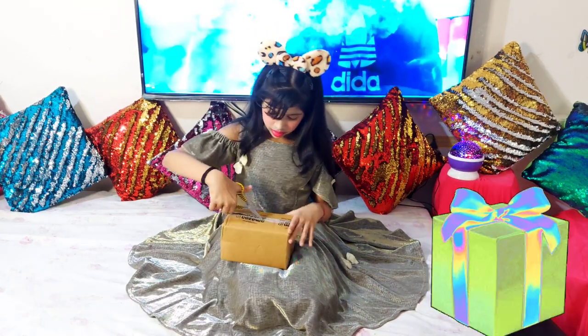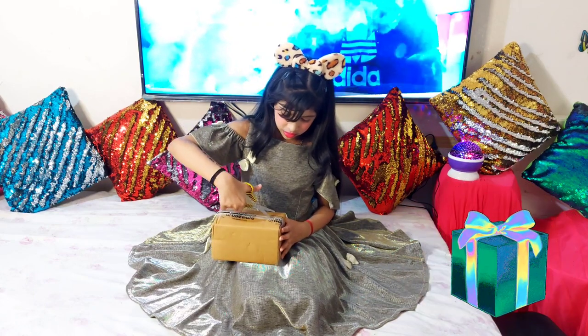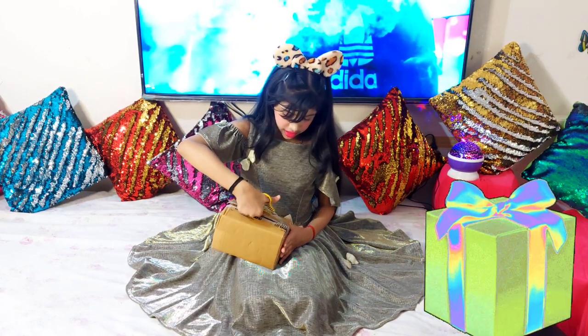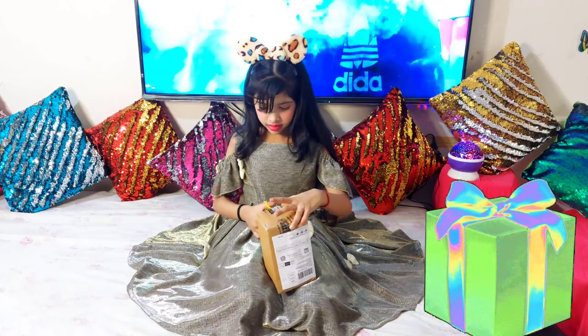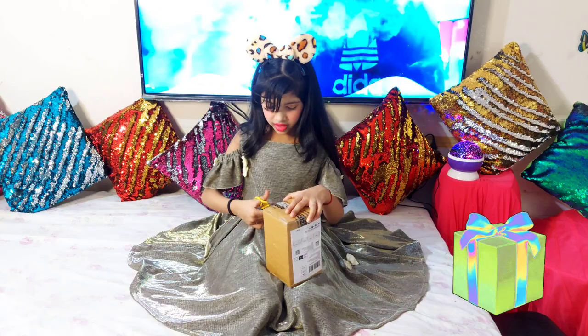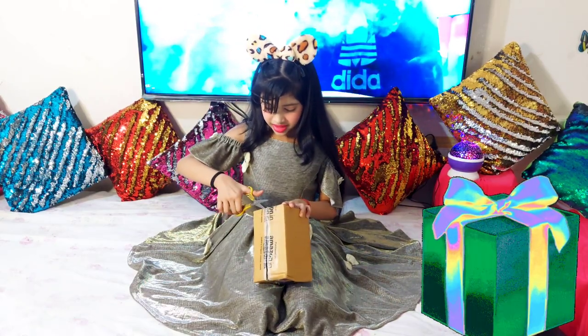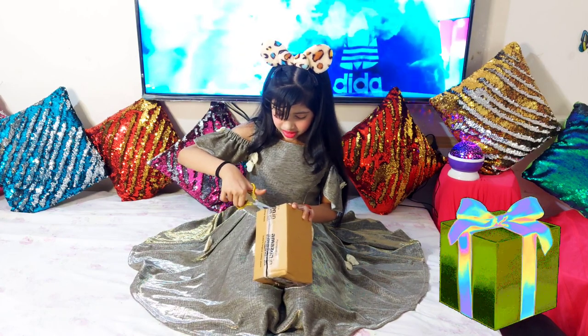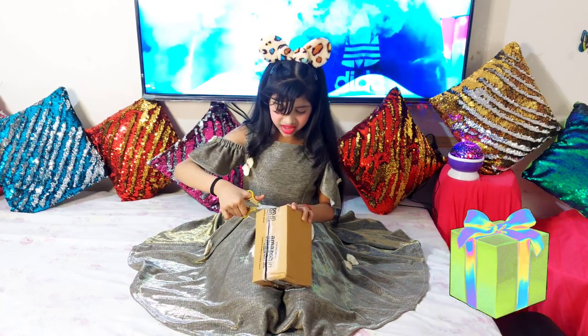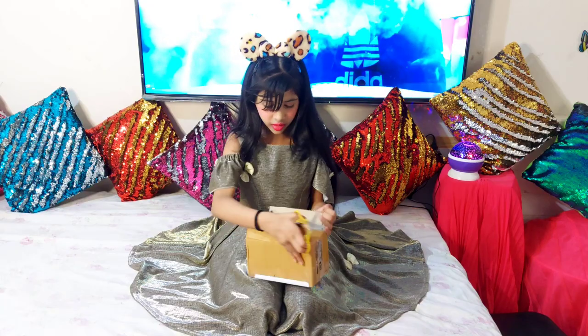There's a sale going on Amazon which is very exciting and cool. Like the last time there was a sale on Amazon — like on Diwali there was a sale — we're having a second sale now. I don't know how many sales there were though. Okay, now let's open it. Okay, I opened it.